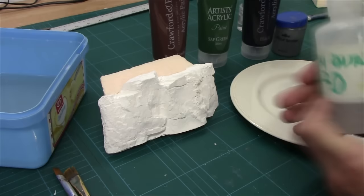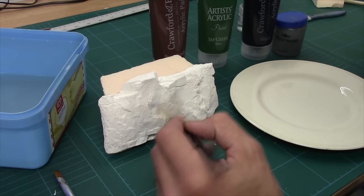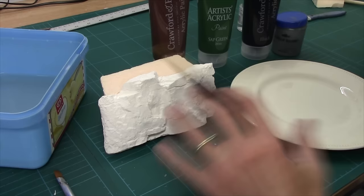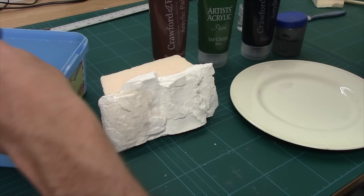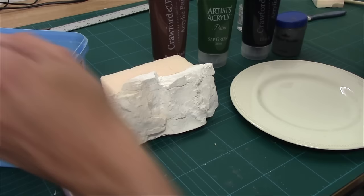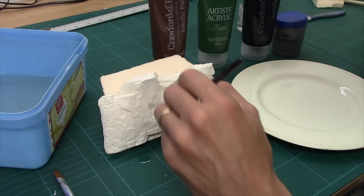First thing we're going to do — because this is a wash technique — we need to be able to move pigments around. With plaster, if it hasn't been sealed or base coated, when you put a wash down it will stain: the cast absorbs the moisture and sucks the pigment in so you can't manipulate it. So what we need to do is give it a coat of water. It's not about soaking it — it's about letting the plaster absorb the moisture. You don't want big puddles, you just want it damp.